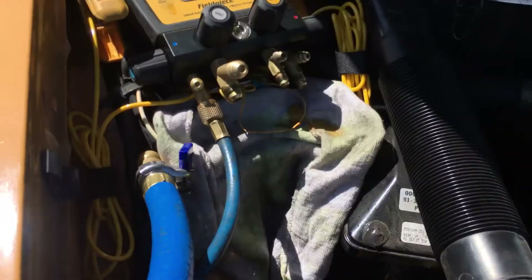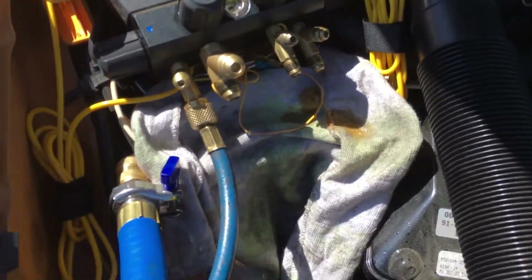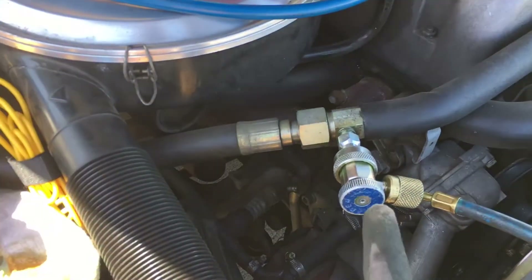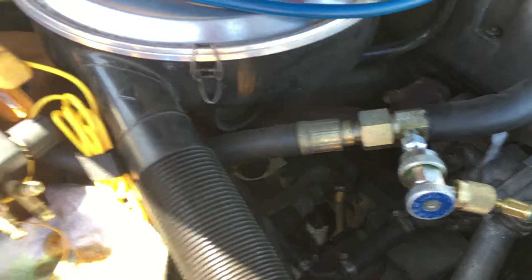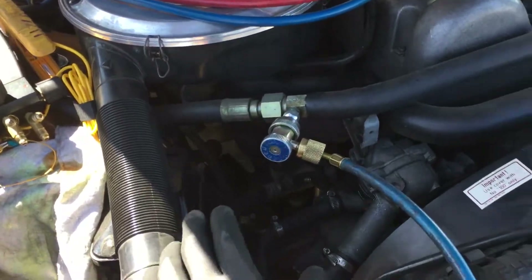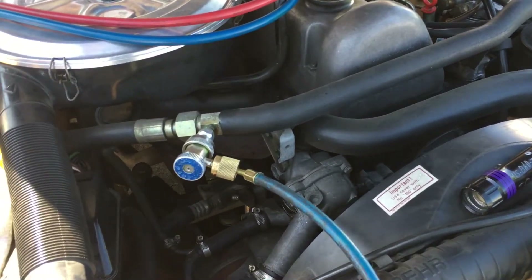Part two of the series — the part monkey who just replaced the compressor. We're back. If you remember from the other video, I explained I knew there was an over-oil charge. You have to know a little physics and know some of the gas laws. Like a plumber — all you got to know is that stuff rolls downhill.